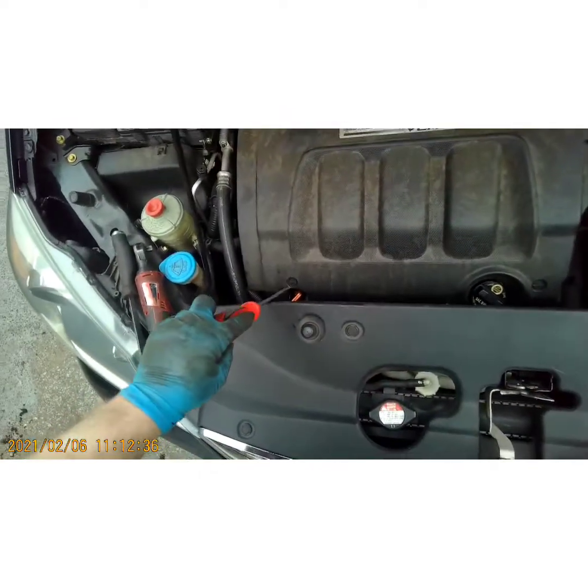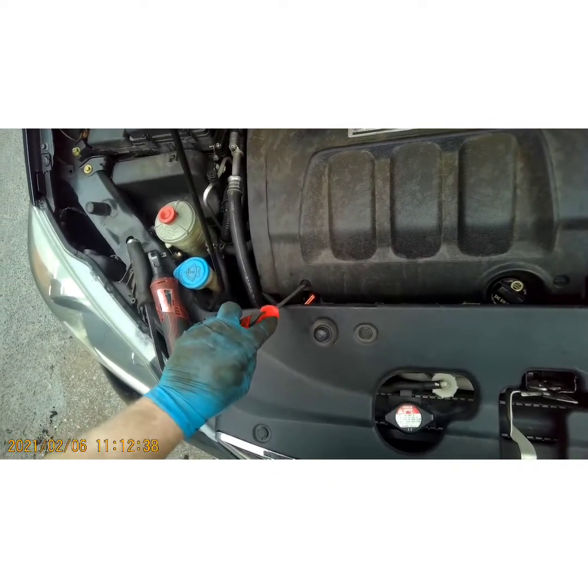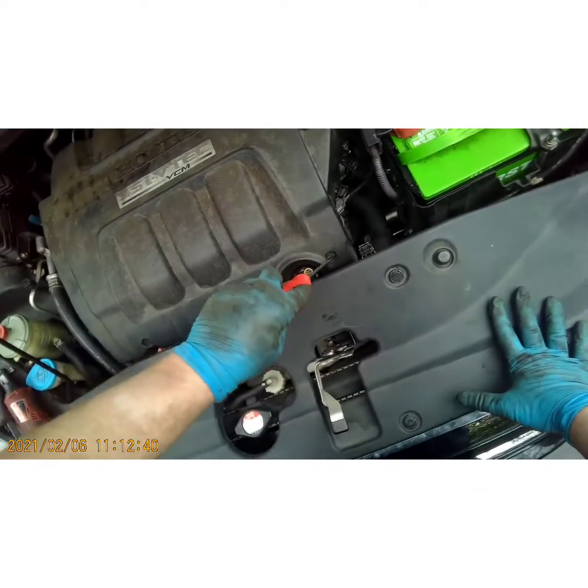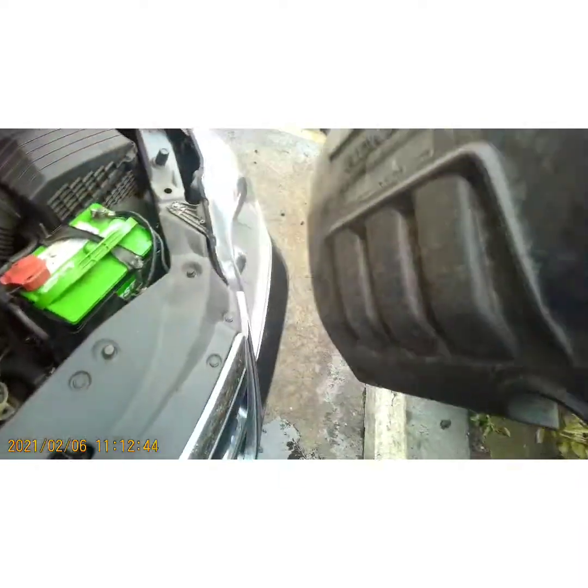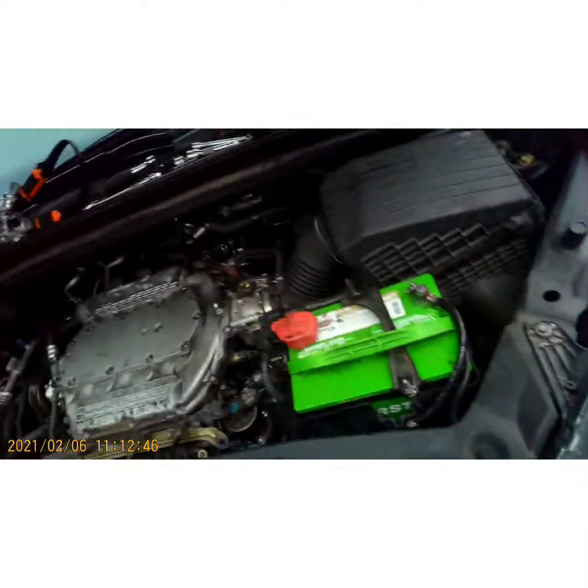First thing you're gonna do is take this cover off — counter-clockwise on these little plastic locking tabs, pull up on your cover and set it aside.